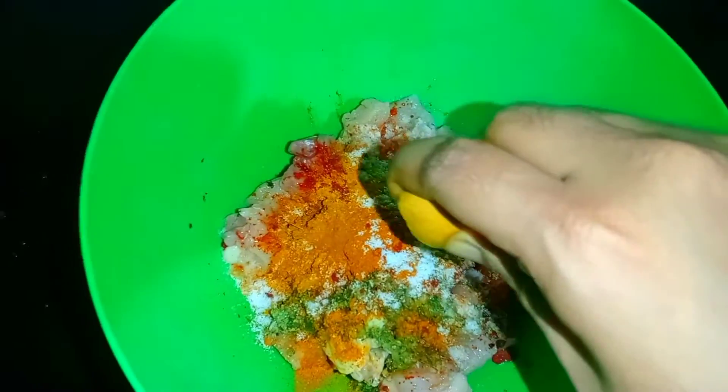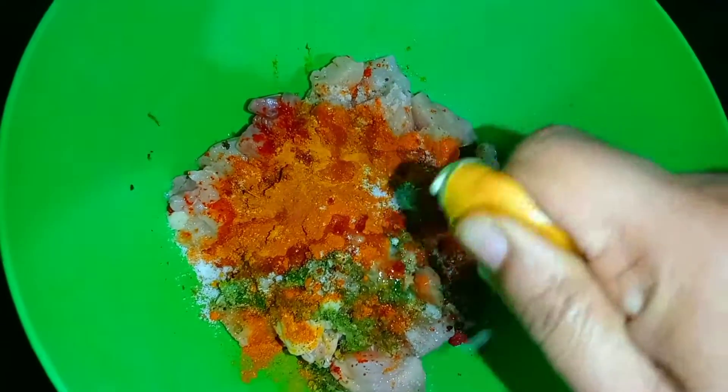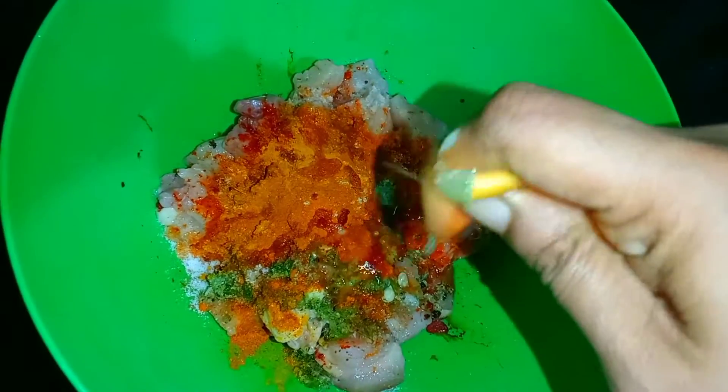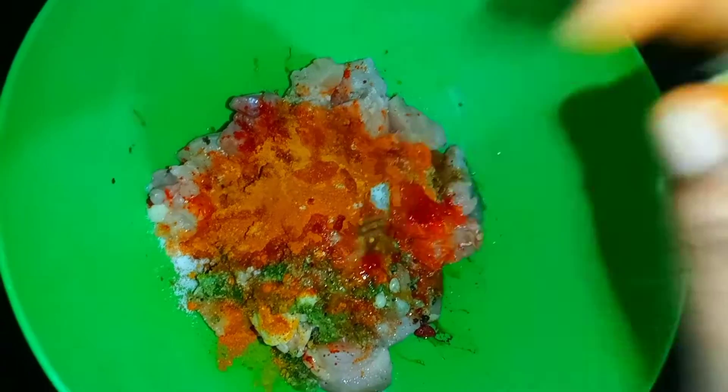Then add the paste to the chicken and blend the paste well.